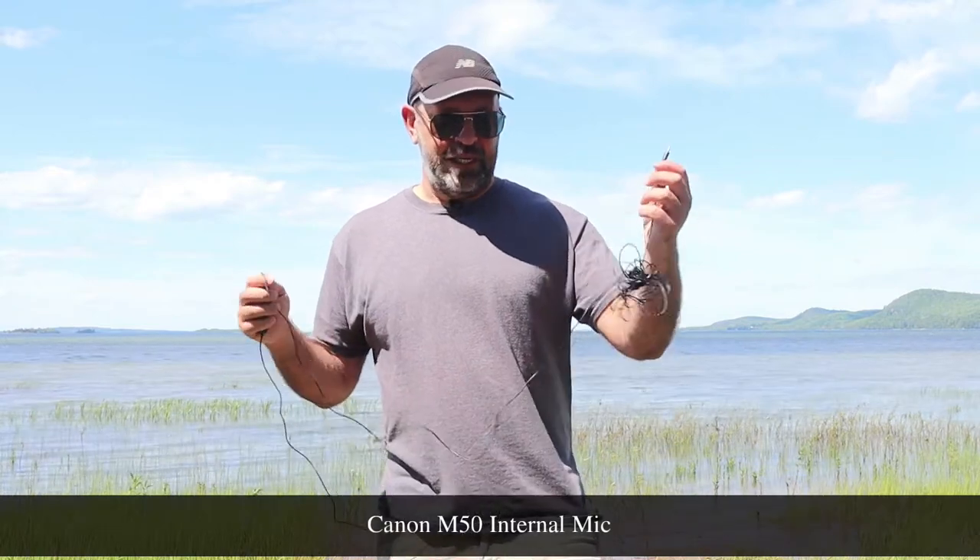The further you go away, the more the lav mic is going to make sense in the wind. Now I'm just holding the tripod — this is more in the wind — and of course this is using the Canon M50. It's about arm's length away, so the further I go away the more you're going to notice the difference between this and the lav mic.